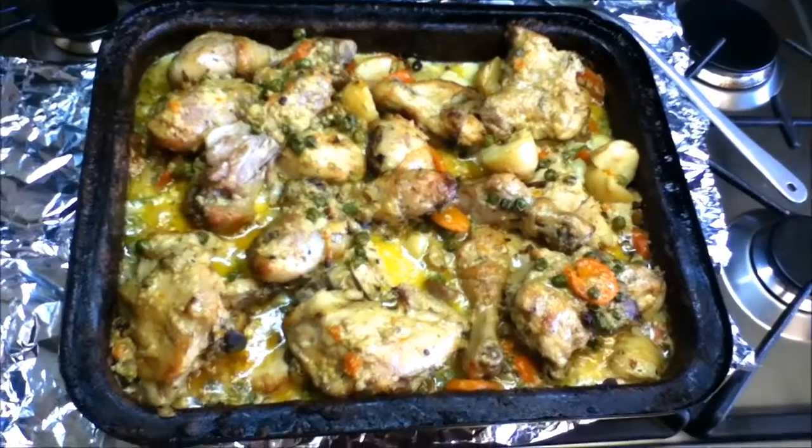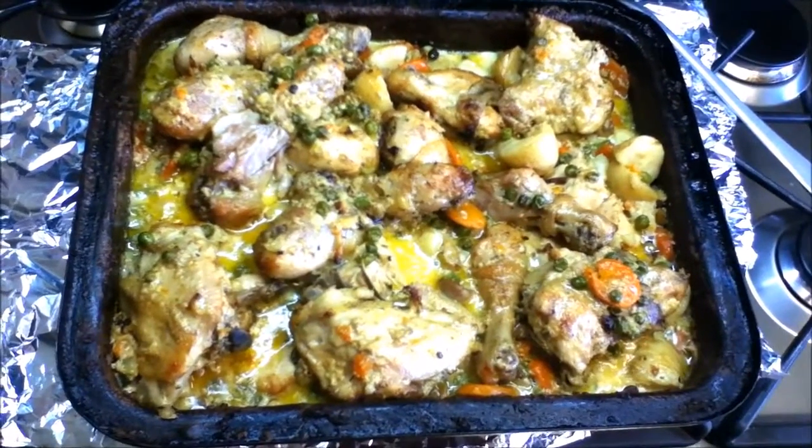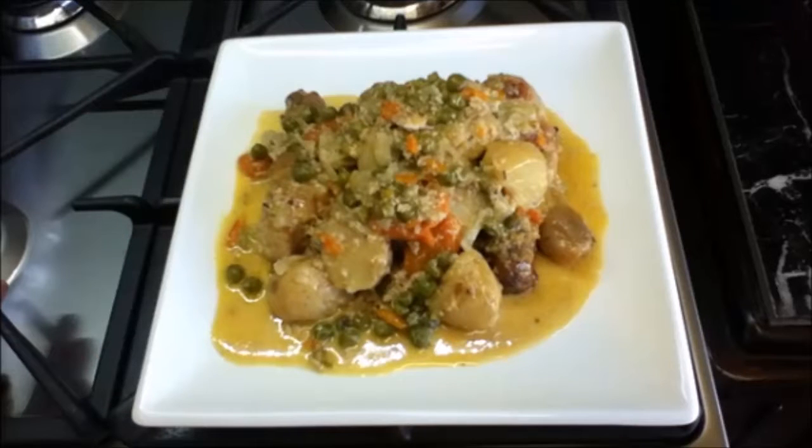My chicken and vegetables in cream is out of the oven — let me dish it out and show you. My chicken and vegetables in cream is ready. Enjoy!